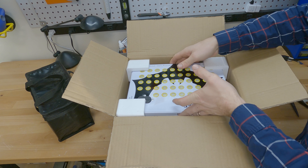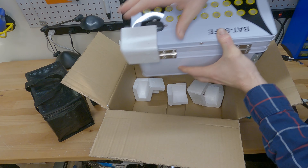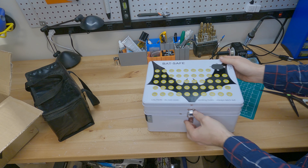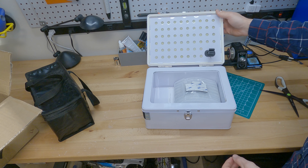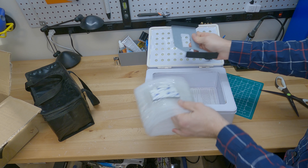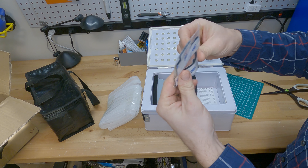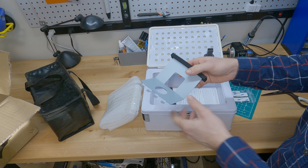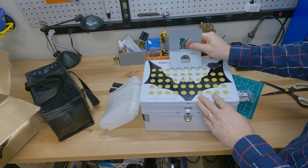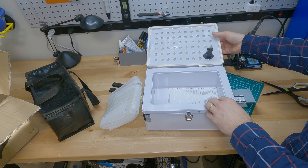There it is. Doesn't come in any fancy packaging or anything — it's just a box with a little bit of styrofoam around it. It comes with this metal stand and a little bit of double-sided Velcro tape. These pop off, so this is going to be sliding in right there, and that's where we're going to mount our charger.